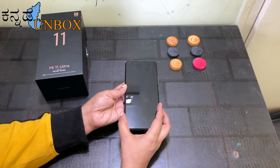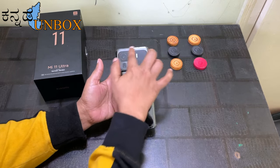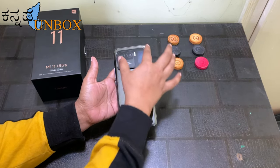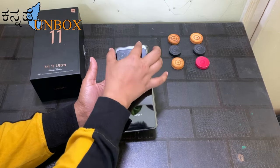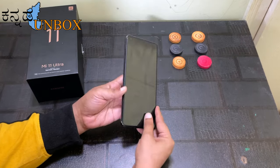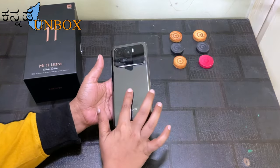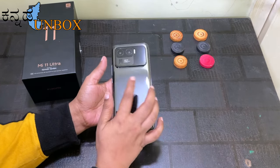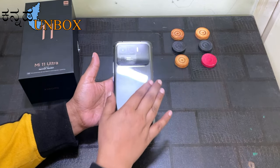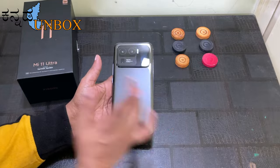The mobile is very premium, but it has a lot of weight because of the camera setup. This mobile is very different and stylish because of the camera setup. Look at the back side — there is a fingerprint. This is not plastic or glass; it is ceramic material. So a TPU case is mandatory.